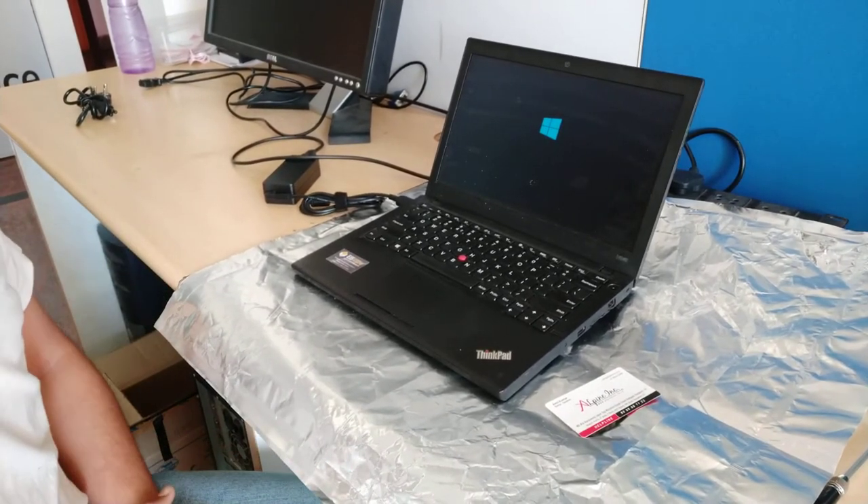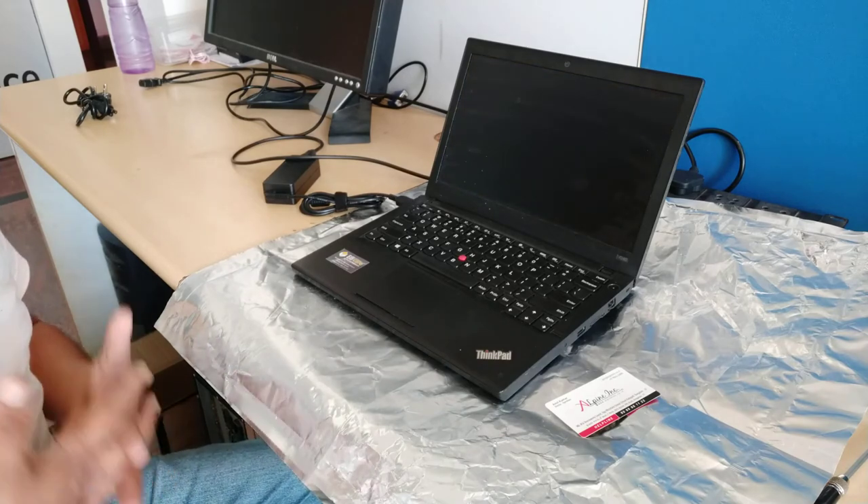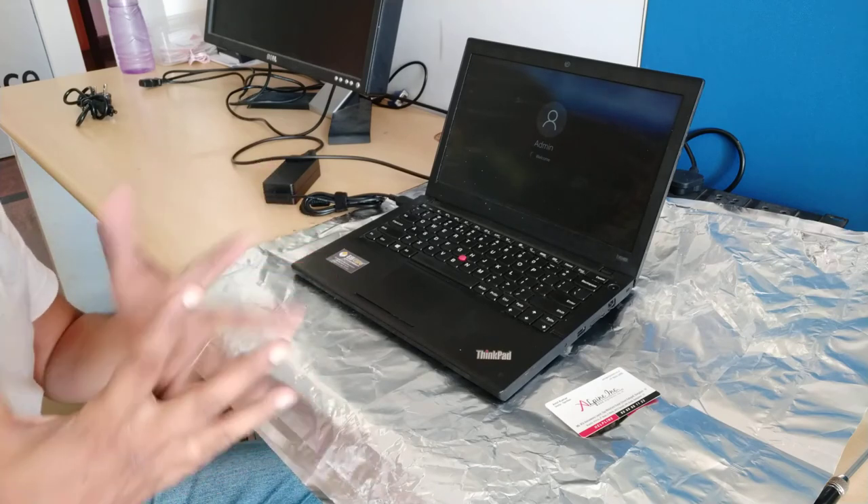We will connect the charger, so that the laptop which was not working, which was dead — we can give life to that laptop by doing this small trick.